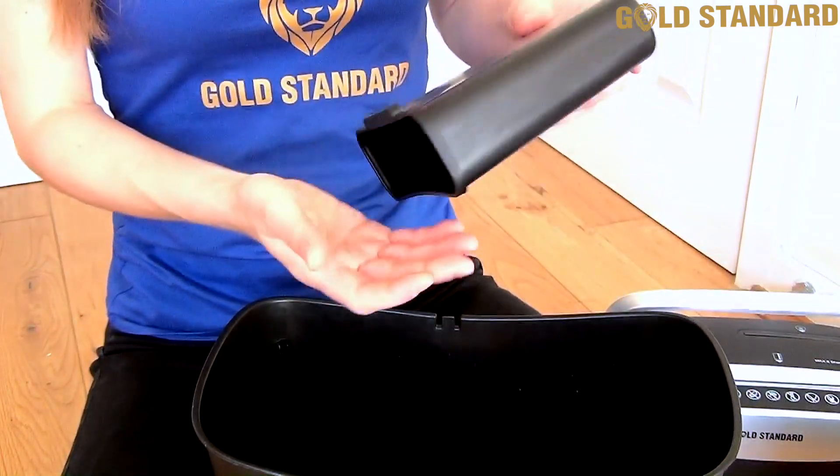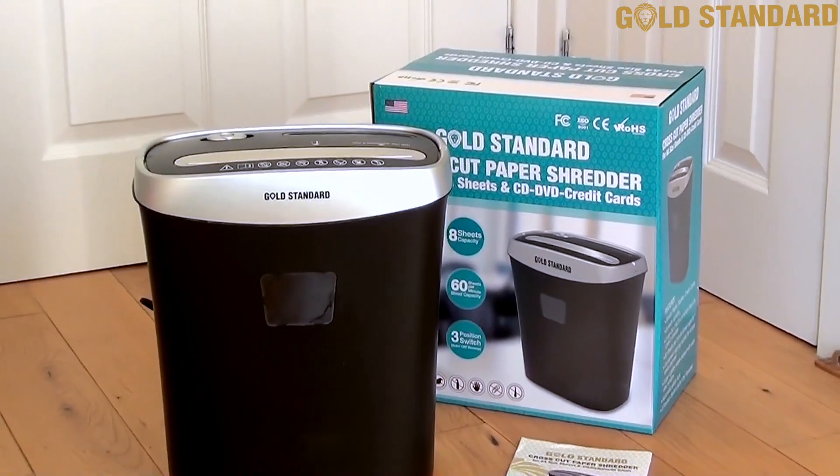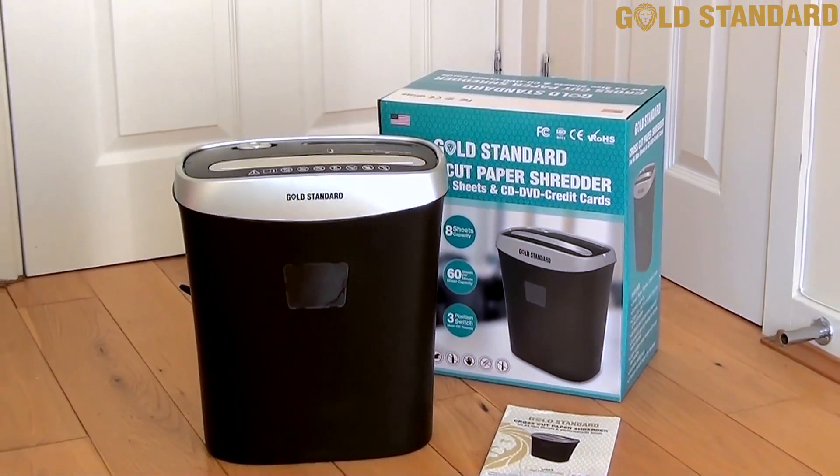So don't leave your sensitive information on show. Protect your privacy simply and easily with the Gold Standard shredder. Get yours today!